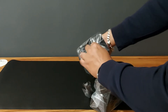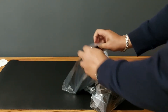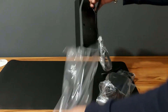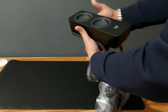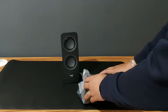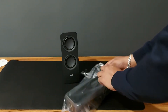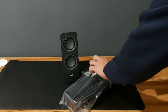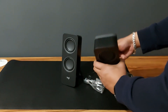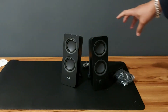Let's start opening them — they're very tightly packed. They're nice, sleek, and tall, and there is a nice stand so they can stay at an angle. These are 10-watt speakers, just good enough for what I want to do.